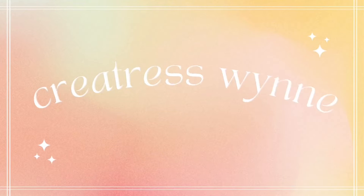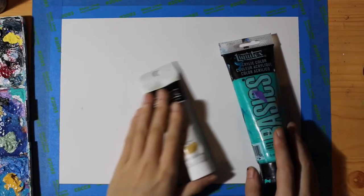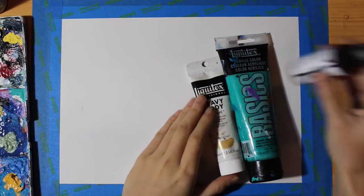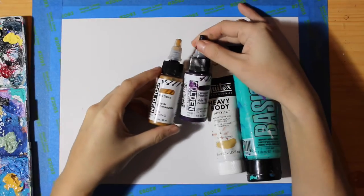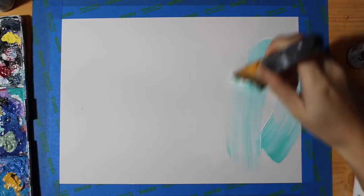Hello and welcome back to my channel. I know it's been a while but we're back with another mixed media piece, so let's get right into it. I have my four colors picked out and I'm starting with this really pretty teal color.